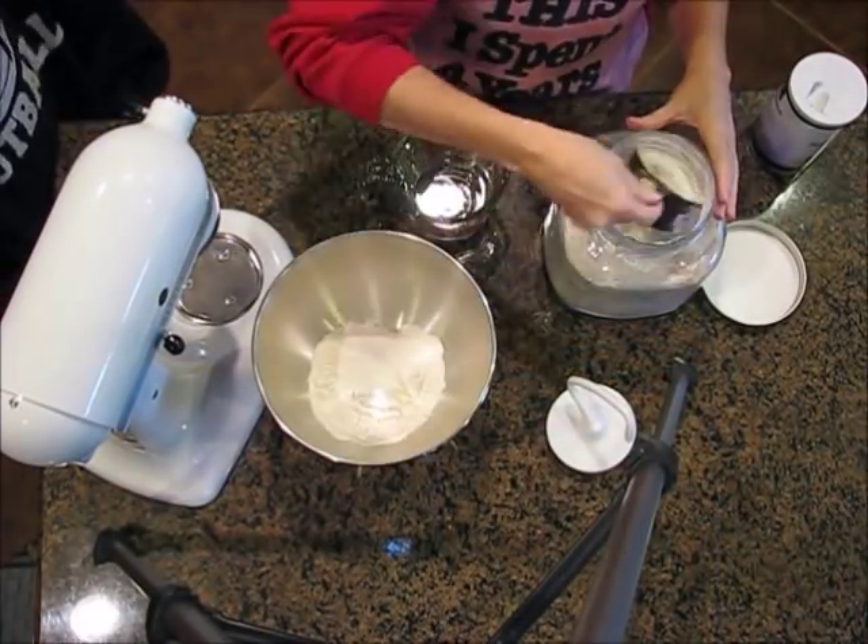I'm finally getting ready to try my salt dough ornaments. I have no idea what I'm doing, so this is not a tutorial — this is a see-how-it-turns-out type video. You start with two cups of flour.